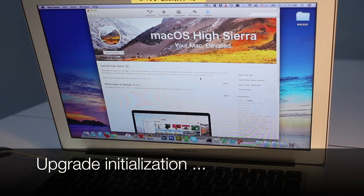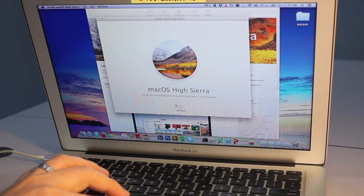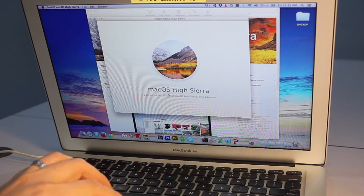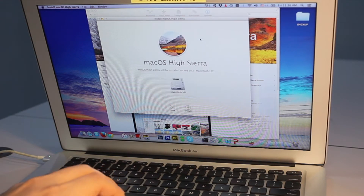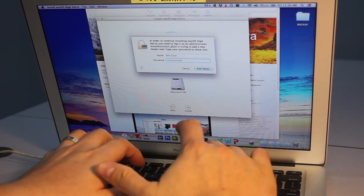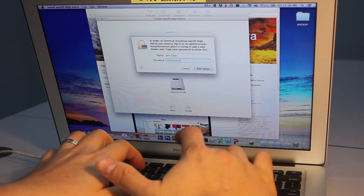Here, the upgrade is initialized. Read the on-screen instructions and just click Next — nothing else that you can do, just click Next. License agreement — agree on that. And click Next, then finally insert your password to initialize the installation.